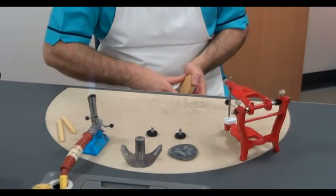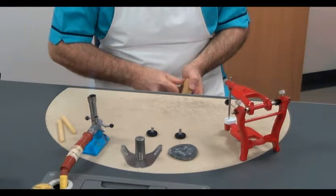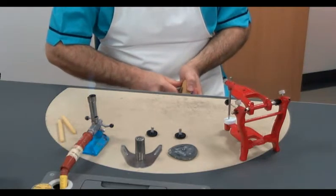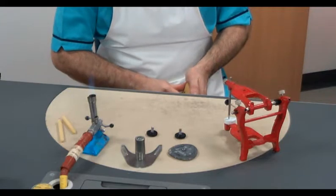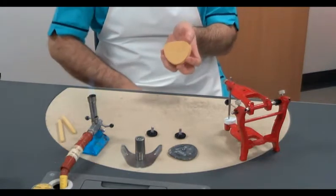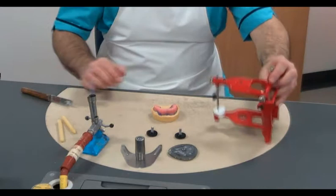The average movement articulator comprises an occlusal table against which the upper model is secured. Prior to setting the models, we score their bases to aid relocation if at any time the models separate from the articulating plaster.